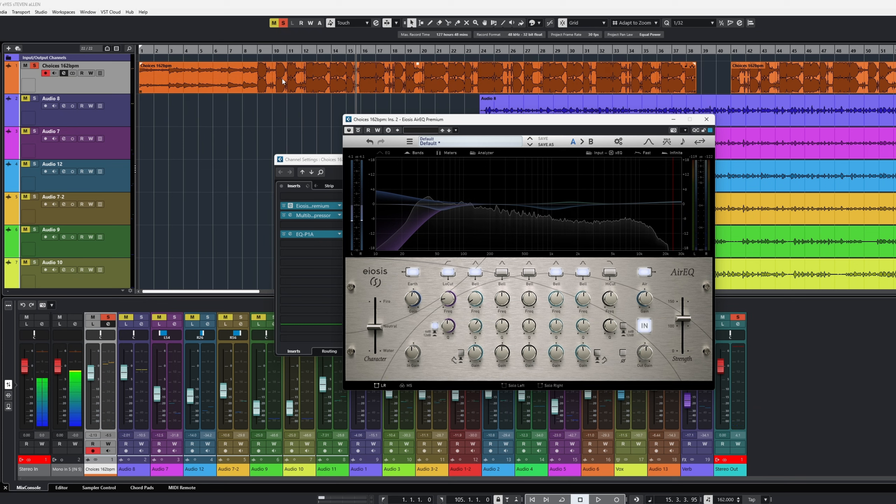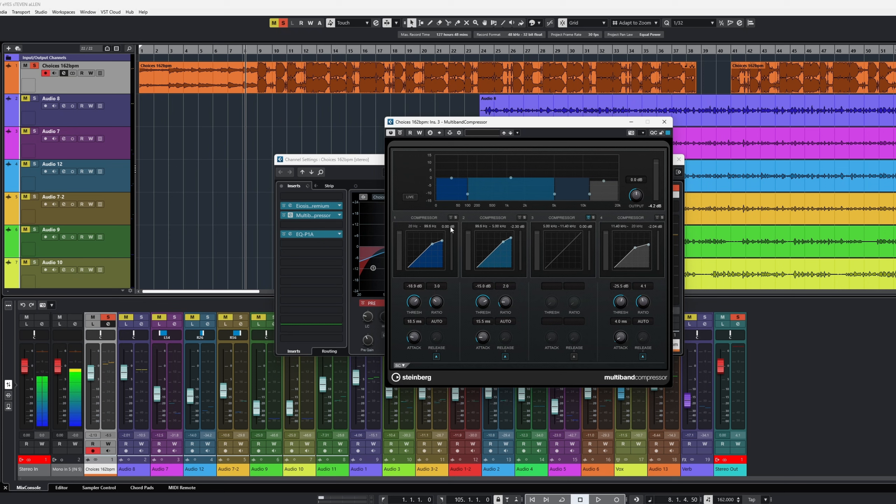Very subtle, but if I turn off this EQ, listen to the low end and how it kind of distorts. When I was making this beat I was just really jamming out, not compensating for vocals at the time. I could have pulled the track out, but honestly I think we deal with a lot of artists bringing in two-tracks, so I wanted this video to be about how to help with the two-track. On the low band I just added a really, really light compression.